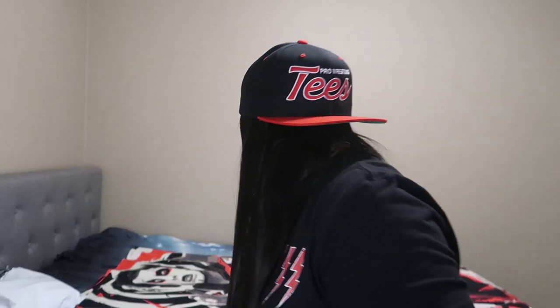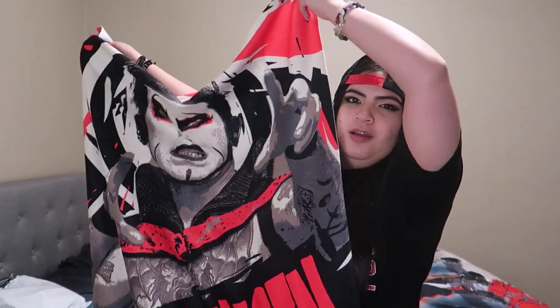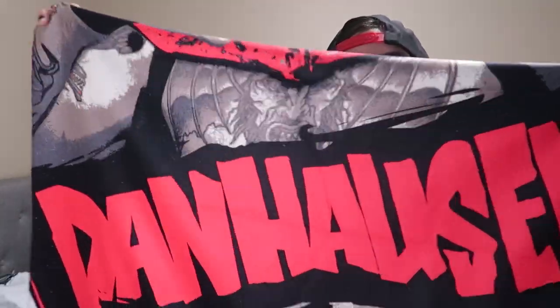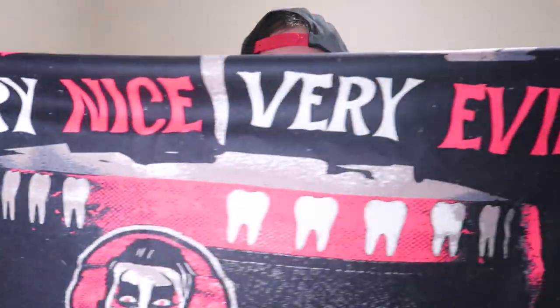Looks pretty cool. Sorry that was a little bit awkward — because they're vertical it's a bit awkward to show you — but it's like the first half, then the second half with his name, and on the bottom it says that.